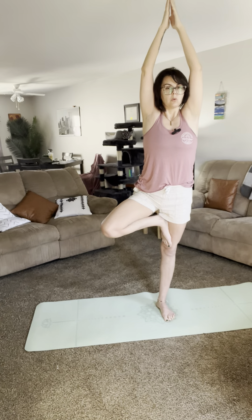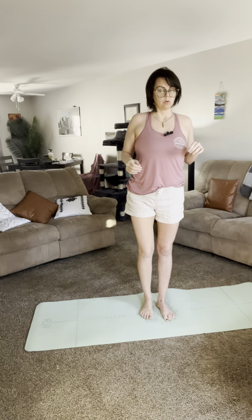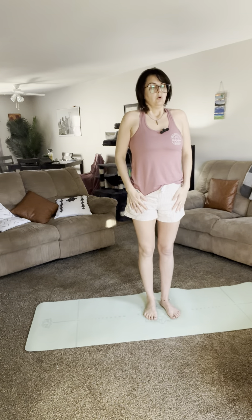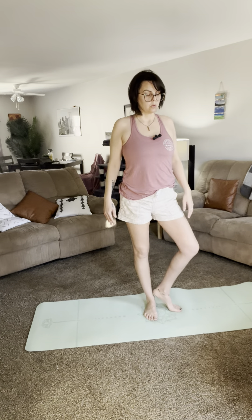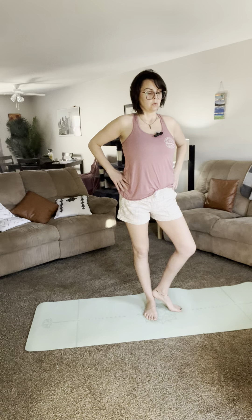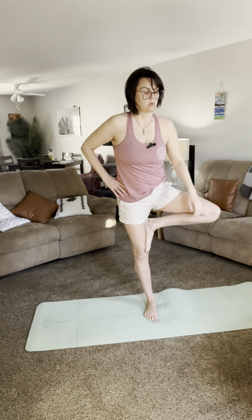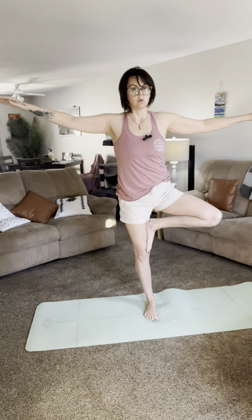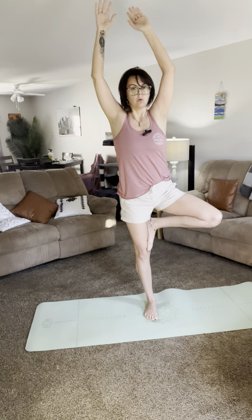Let's take a look at those same alignment principles on the other side. The standing leg is just like tadasana — straight. The lifted leg turns out, making it an open-hip standing pose. The foot lifts above the knee joint, toes facing down towards that bottom ankle. Your arms can go out and up overhead — squeeze those outer elbows in to straighten your arms.